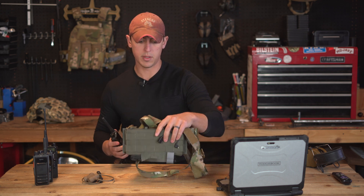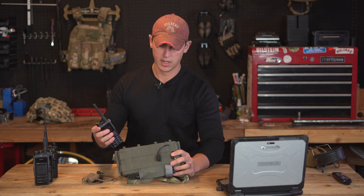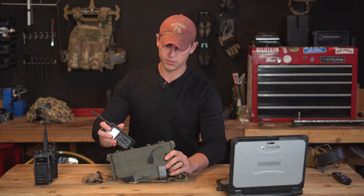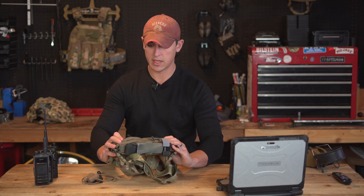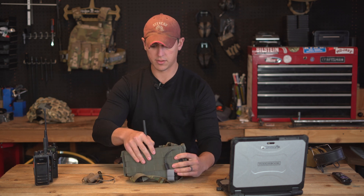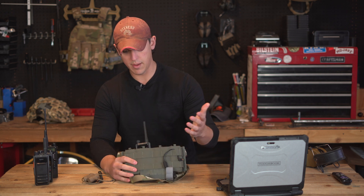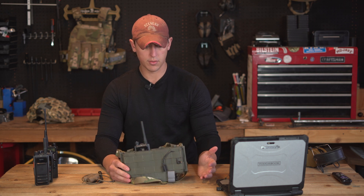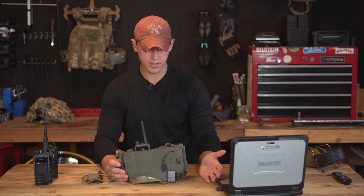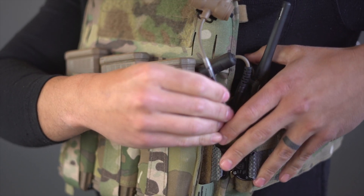Just to demonstrate the size of this radio, I have a basic mini chest rig here. I'm going to show you how it fits into a standard mag pouch. Sliding the radio in — it's barely exposed outside of the mag pouch. It's a good width and depth to fit the mag pouch very nicely, so you can run standard mag pouches, a radio wing, or something similar.